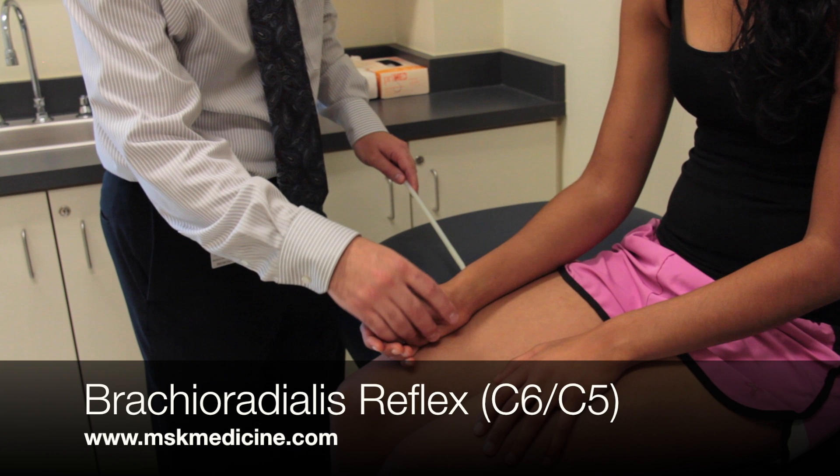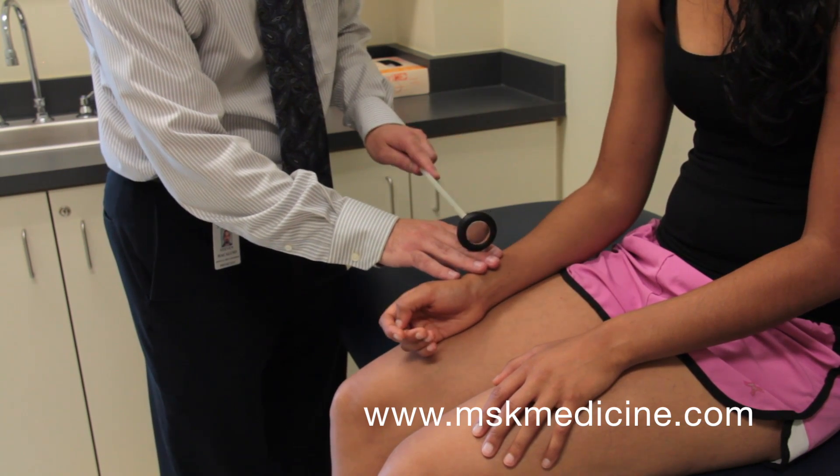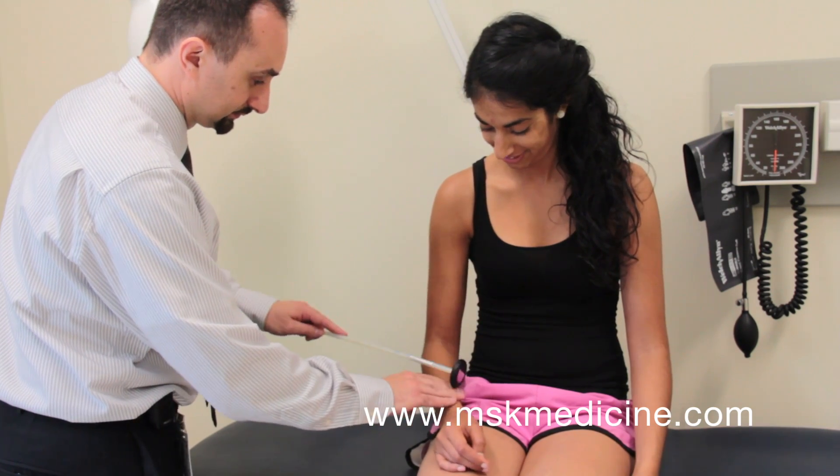For the brachioradialis reflex, the arm should be flexed at the elbow and in the mid-prone position. Tap over the brachioradialis tendon at the wrist. You should observe flexion and supination of the forearm.